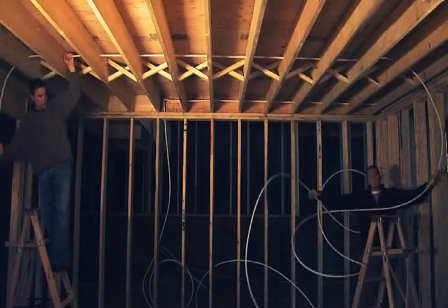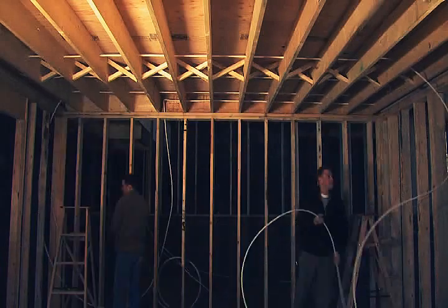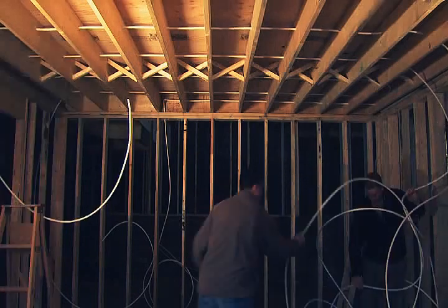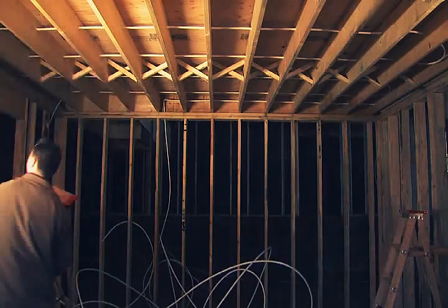In this example, the guys have drilled all their holes and are now pulling the tubing through the joists. When you run your tubing loops, UltraFin recommends that you run them no longer than 300 feet each from supply to return. This ensures that you get optimal heat over the length of each circuit.